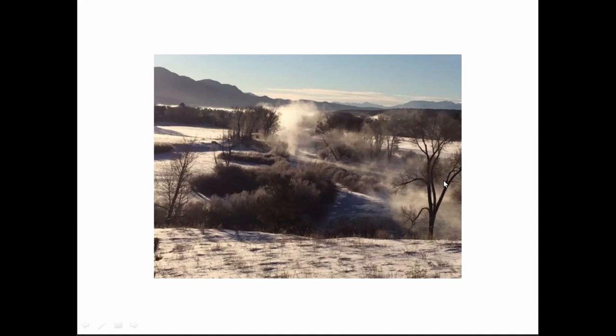We want to appreciate and understand thoroughly: why do we have all this water, and is it possible to have the growing dome without water? The real true answer is no. It doesn't matter if you live in cold or warm areas — you need the water tank to stabilize the temperature. We're going to demonstrate that with this picture of the Arkansas River.